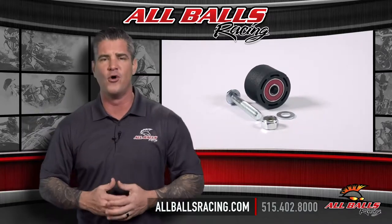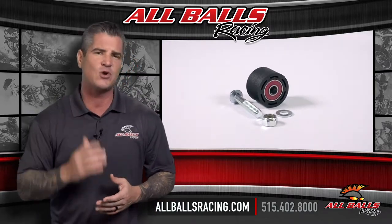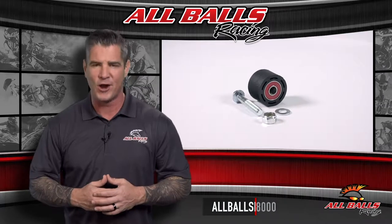Whether you ride on or off road, All Balls has the bearings and driveline components you need to handle whatever comes your way.